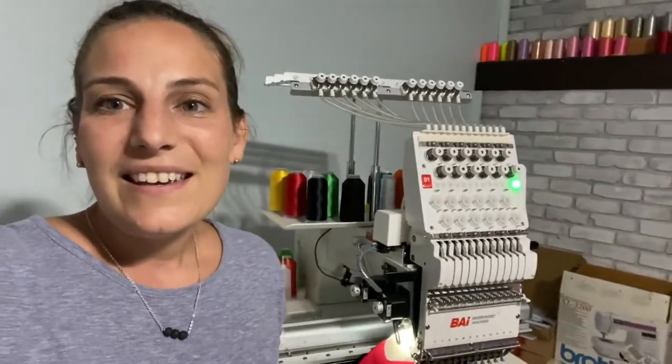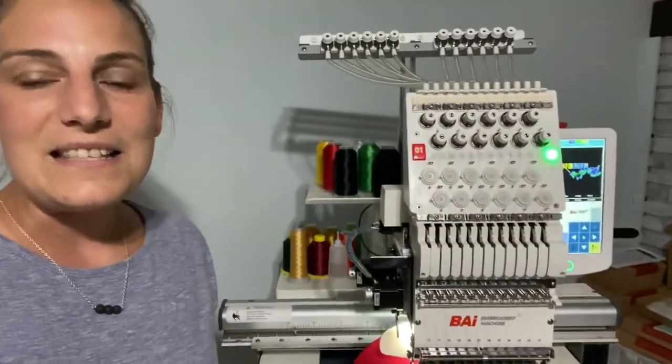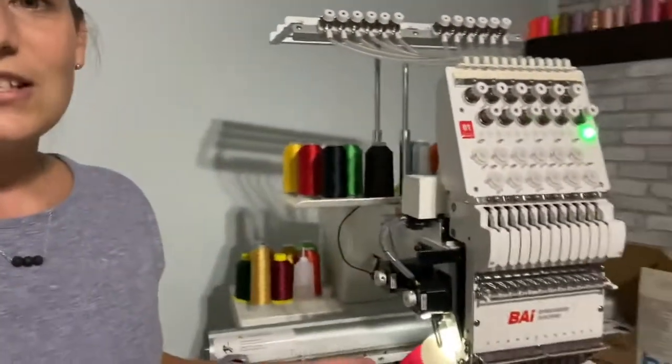So you guys just have to check them out. Definitely give them an honest look because they're definitely good machines and they're worth it. I do have the 12 needle machine and it's been wonderful. I have four needles that are designated just to doing hats.